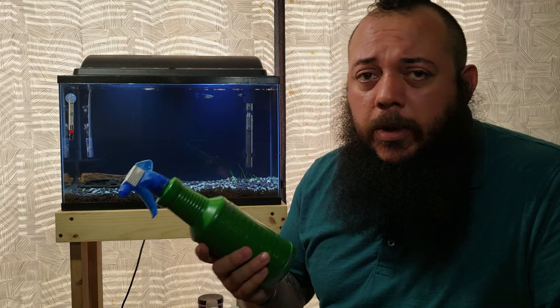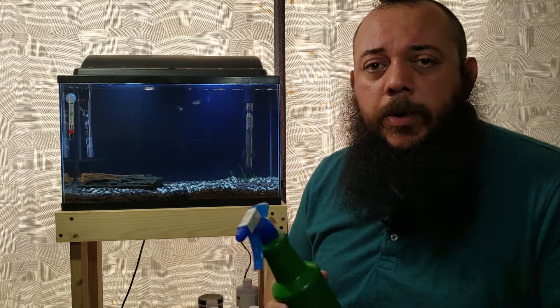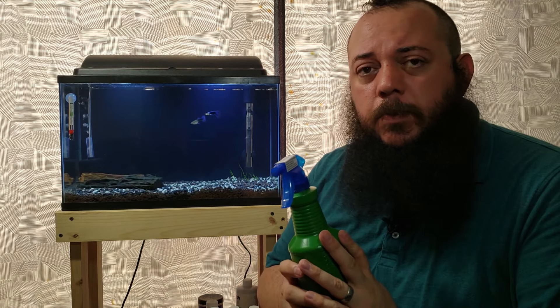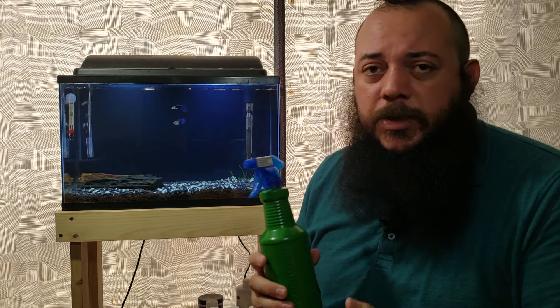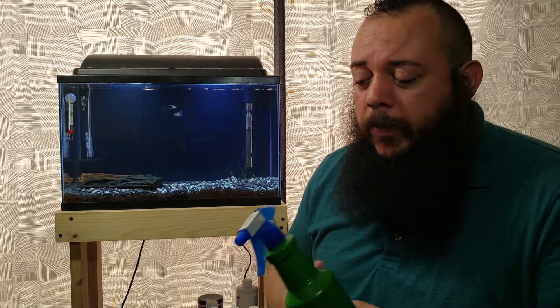The next thing is some type of water conditioner. Tap water, well water — whatever you use — usually contains chemicals you don't want in your aquarium. Get the proper water conditioner to remove those. They usually come in bottles with measuring caps. I personally pour mine into a spray bottle and measure by sprays per tank — it works great for me.